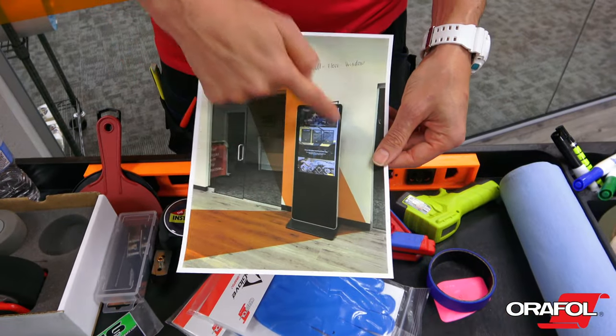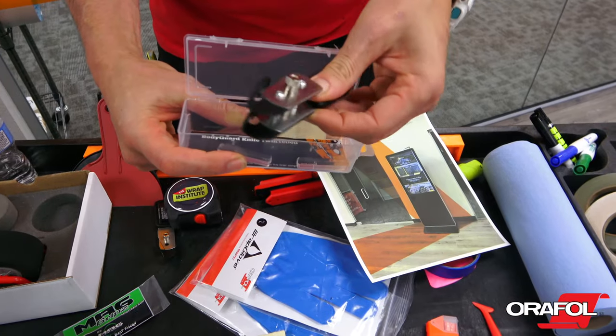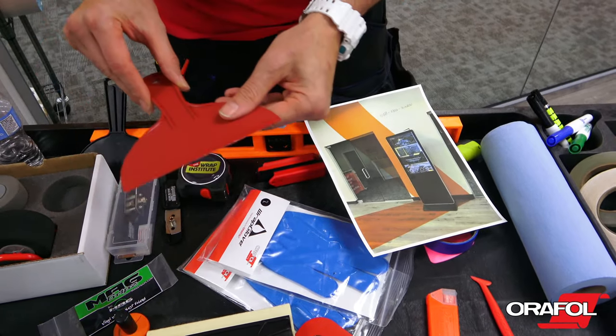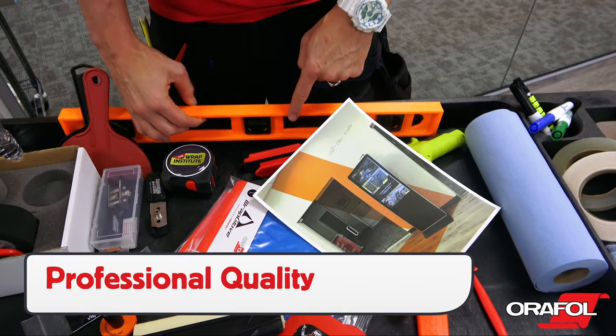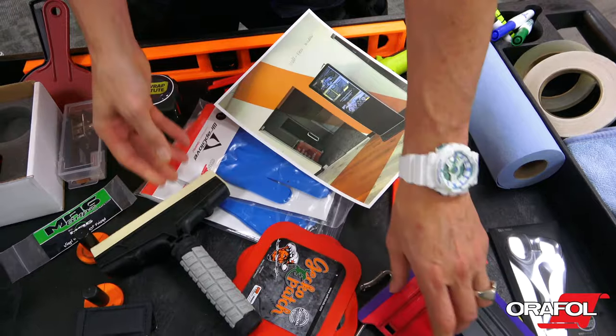Standard flat wrap tools can be used for installation, including a dual backing paper cutter, heavy duty measuring tape, spackle knife for scraping, a level for alignment, a wall squeegee, and a standard squeegee.